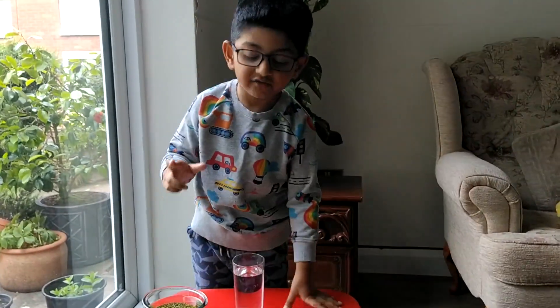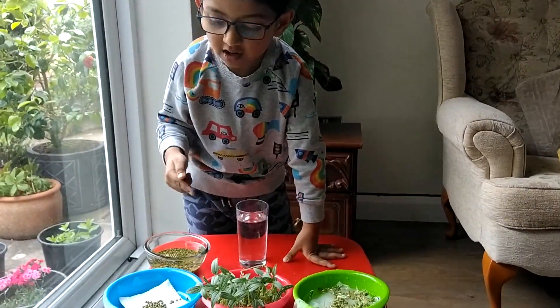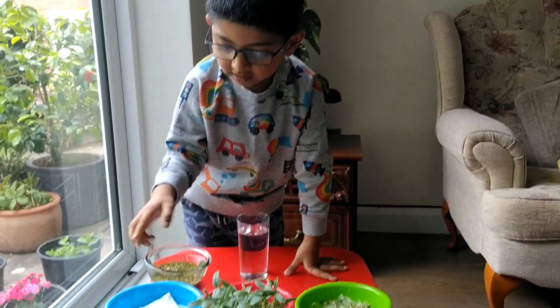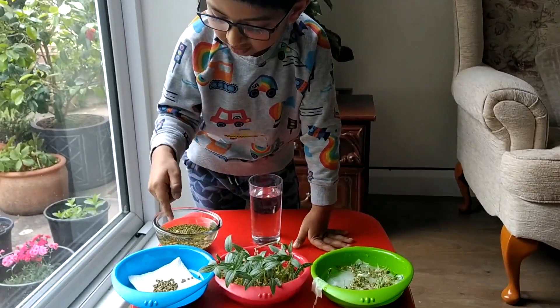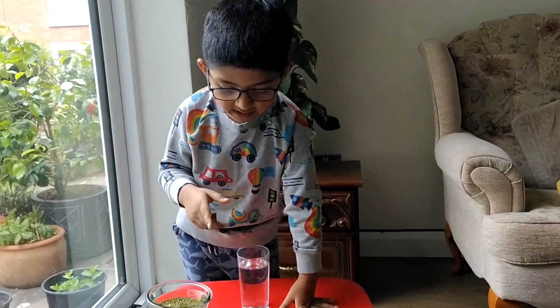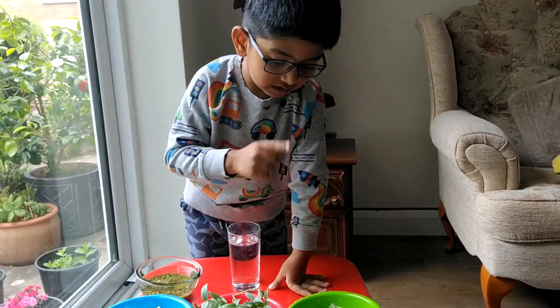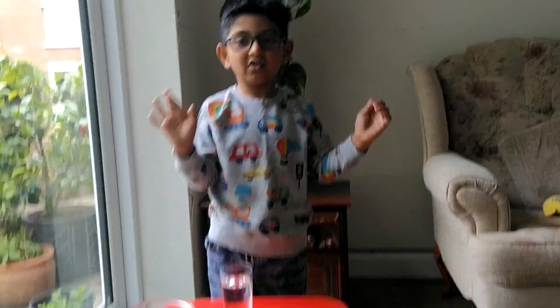After that we put seeds inside and added some water, but on the next day nothing happened. On several other days, one did not have water, and another did not have water but had too much — it did not grow because it did not have air.